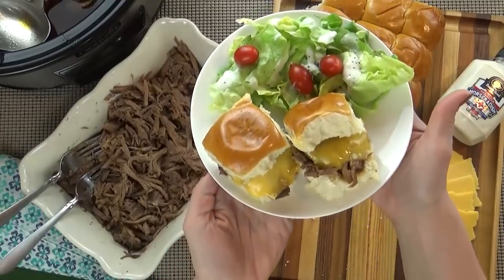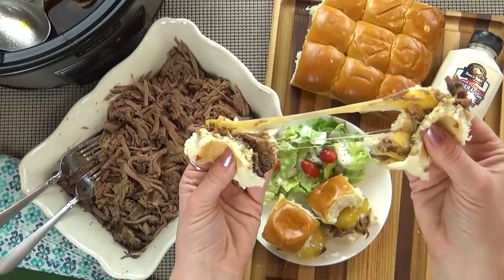Hi guys, and welcome to The Family Fudge. Today I have a very delicious crock pot recipe to share with you. Today I am making beef and cheddar sliders. This is definitely one the whole family enjoys and it couldn't be easier to make. So stay tuned and I will show you how to make it.